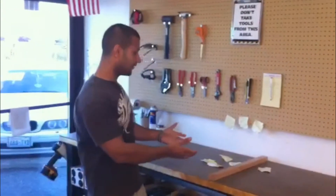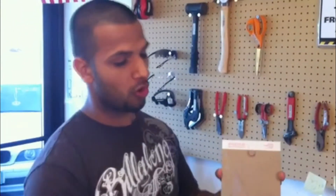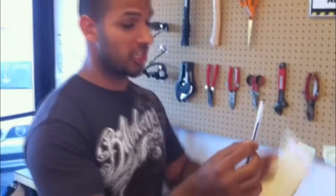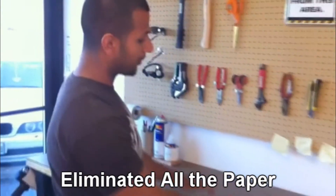This was a problem — people kept leaving notes with the things they need help with. What I did to solve that problem is I grabbed a notepad, put a magnet on it, and put a magnet on the pen so they stay together. There's a dedicated hole for it — this is where the notepad goes. This eliminates all the loose paper.